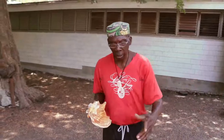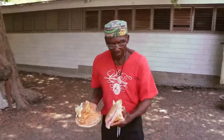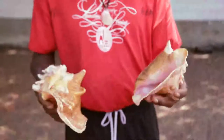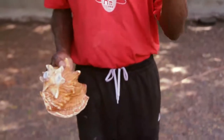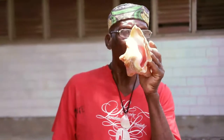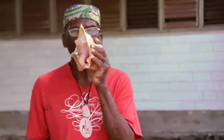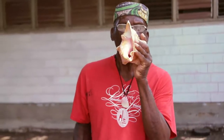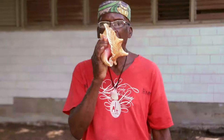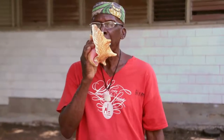So the conch shell was used to make arrangements — when they were going to move, what time, where they were going to gather, and what they were going to do when they got there. I have two of them in my hand. If you look at the ears of the conch shell, the ears make a difference when you blow them — the sound is going to be different. This one is going to be higher, this one a little lower. Now this one has a different sound.